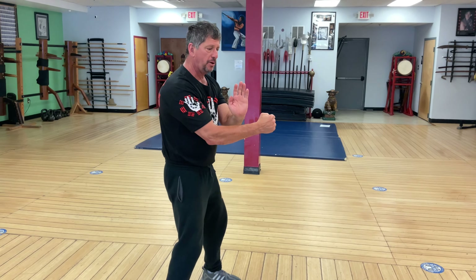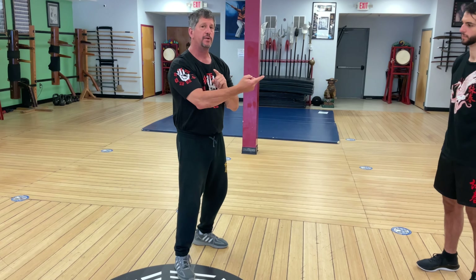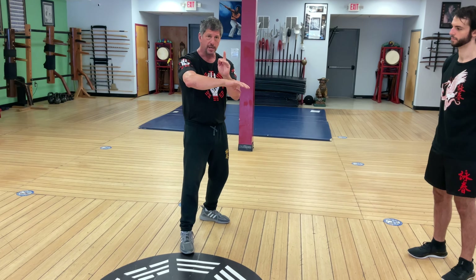One more time. Right pox, left pox, right pox gan, jutsal, chun, lopside palm, pox punch. Step across, pox gan, jutsal, chun, lopside palm, pox punch. Release again, double gansal, chun sal, pox sal, palm strike, and break.